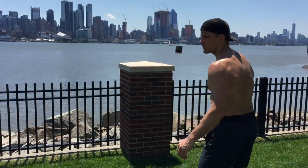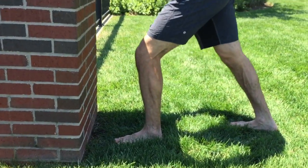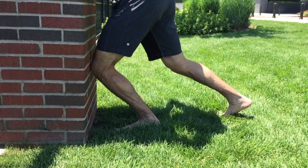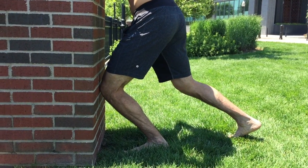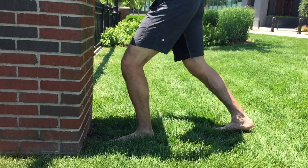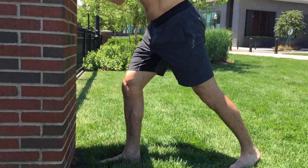What you can do is come against the wall. Put your foot out about five inches or so, then push your knee into the wall — see my knee touch the wall. Once it gets hard, you stay there. Do this about 10 times on each side, really pushing down.